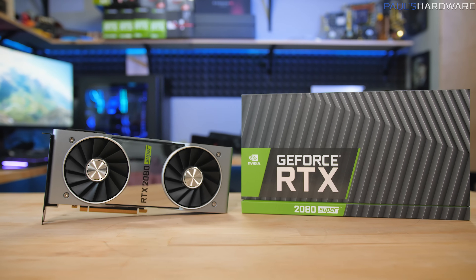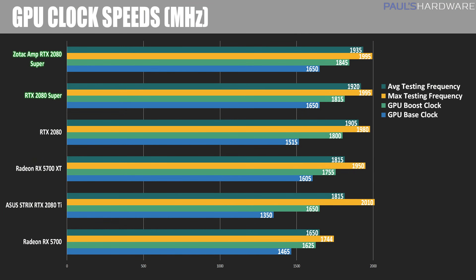Let's look at clock speeds — listed base and boost clocks, peak clock speed hit during testing, and the actual sustained average clock speed. The ASUS Strix RTX 2080 Ti has the lowest base and boost at 1350 and 1650, but the highest peak clock of 2010, dropping to a sustained 1815 MHz under load. The 2080 Supers both hit 1995 MHz max, but averaged at 1920 or 1935, with the Zotac Amp just barely edging out the Founders Edition.